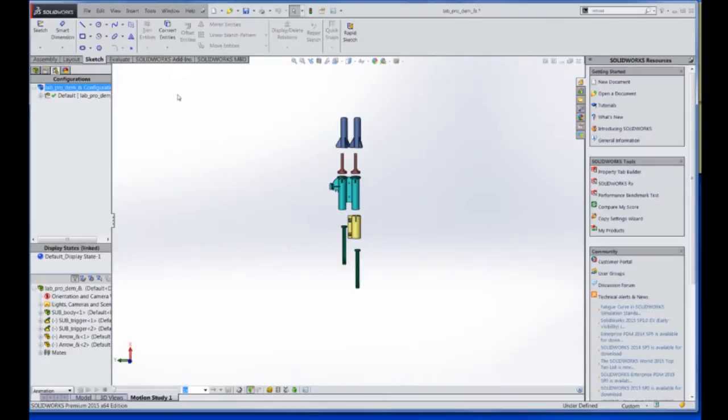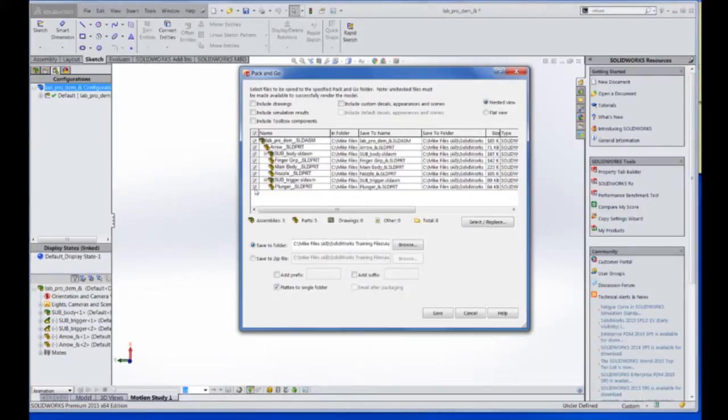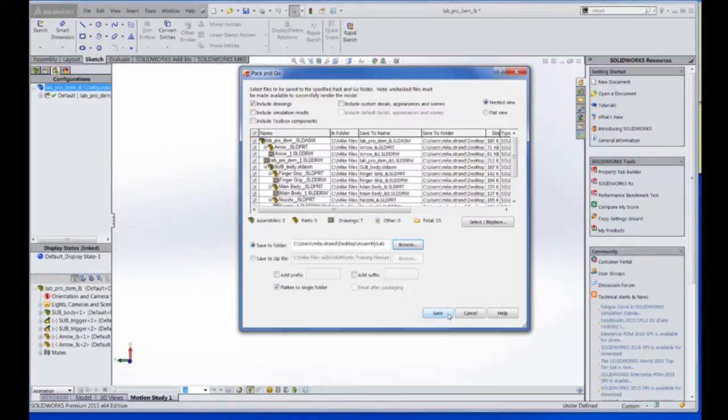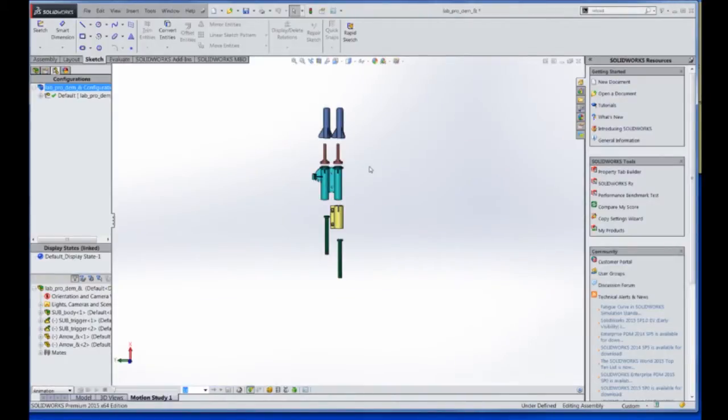With the Pack and Go dialog box open, we can choose different settings depending on what we want to include — such as drawings and toolbox components. In this case there aren't any toolbox components, so we'll leave that blank. Then we choose our location; I'm going to choose the desktop and the SolidWorks assembly lab folder and save it out. Note it won't let us open the packed copy while the original assembly is open because they're named the same thing — but you can adjust that by including a prefix or suffix.